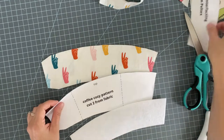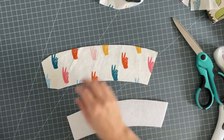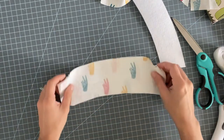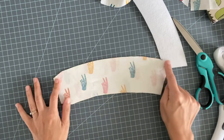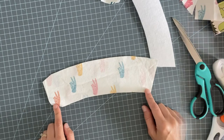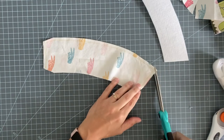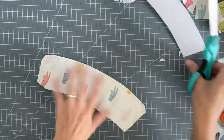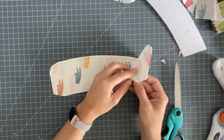Here are your pieces. The first step is to put your two main fabric pieces right sides together and stitch the sides and the top, leaving the bottom open — including the little angular piece. I sewed that with a quarter-inch seam and now I'm going to trim the corners so they turn right side out nice and neatly.